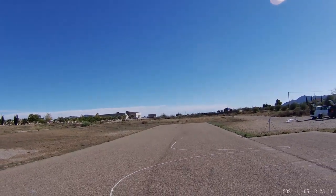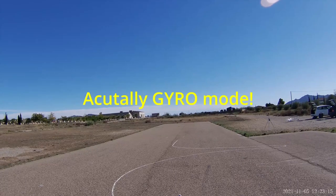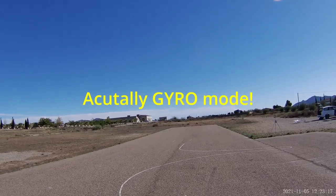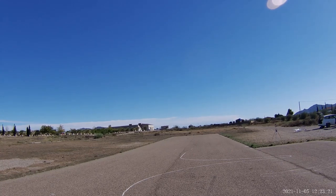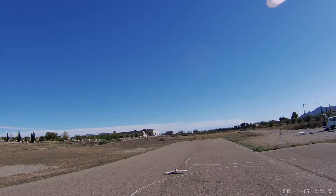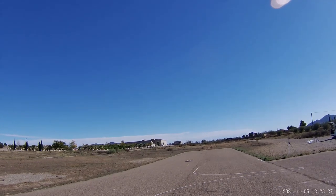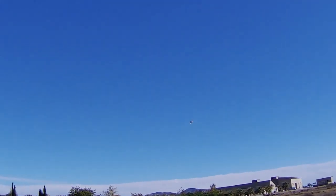With this model we'll also try and take off in stabilized mode. I've got no steering on this, so it could be interesting. And eventually she got off the ground at full throttle.